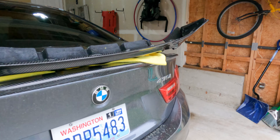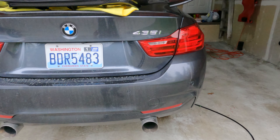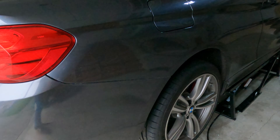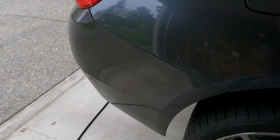I've got my car up in the air, and you don't necessarily have to do that. I did it to make it a little bit easier to show you the work, but also a little bit easier to take the rear bumper cover off. We're going to need to pull a whole series of screws and bolts all down the sides, across the bottom, and then your bumper cover is going to come off.